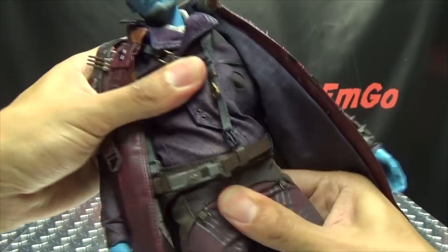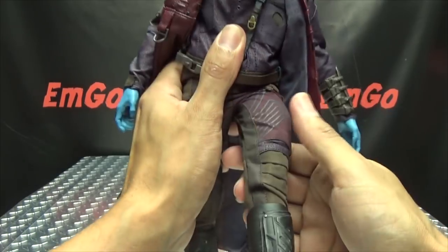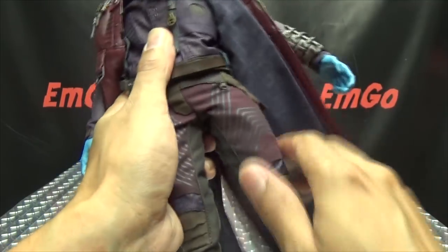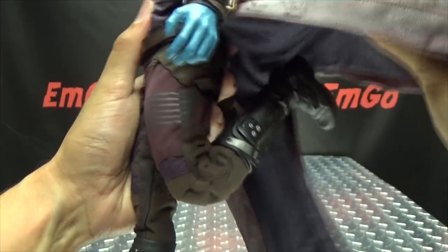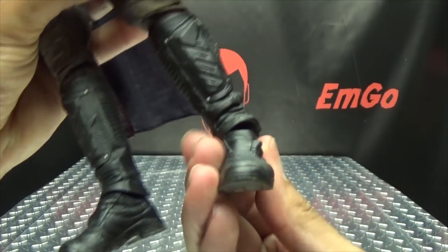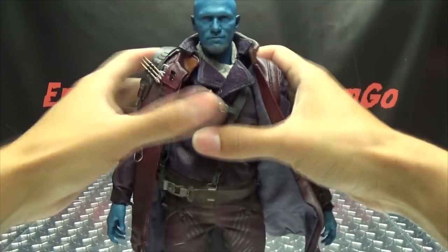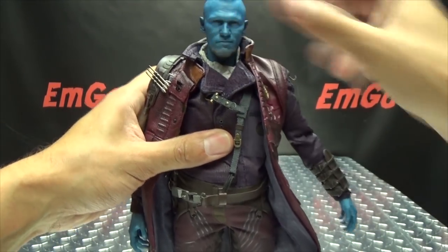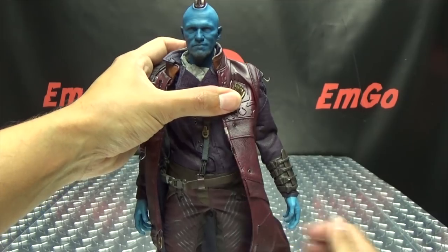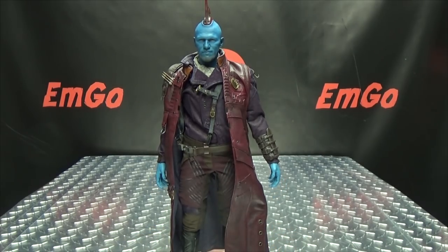There's a ball-jointed waist for rotation. The legs can go forward and back, though the pants restrict outward movement. There is thigh rotation and a double-jointed knee for nice full range of movement. The feet can move up and down, and you get some ankle tilt as well as rotation. Overall some pretty good articulation, with the usual hindrances due to the clothing, but posability is not too bad.